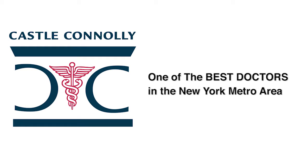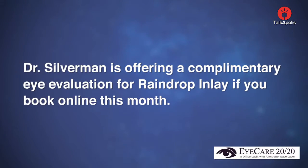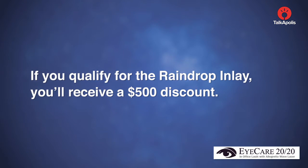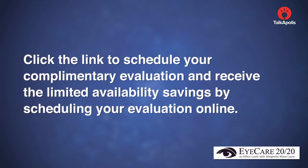Dr. Silverman has been cited as one of the best doctors in the New York metro area by Castle Connelly, consecutively each year from 1997 to 2016. He continues to be one of the most respected eye surgeons in the Tri-State area. Dr. Silverman is offering a complimentary eye evaluation for Raindrop Inlay if you book online this month. If you qualify, you'll receive a $500 discount. Click the link to schedule your complimentary evaluation and receive the limited availability savings by scheduling online.